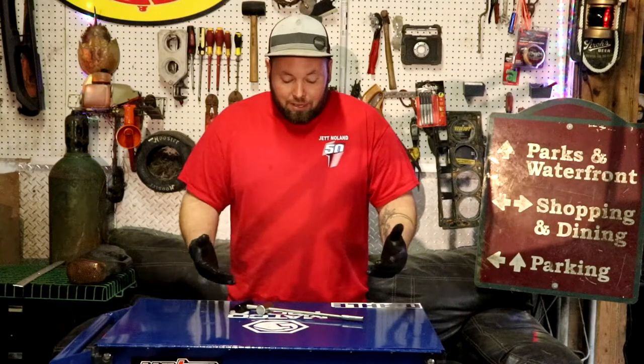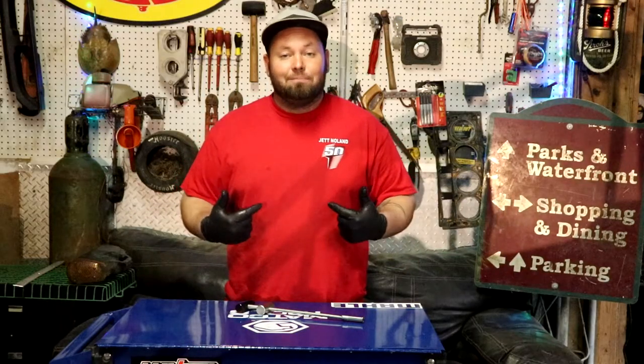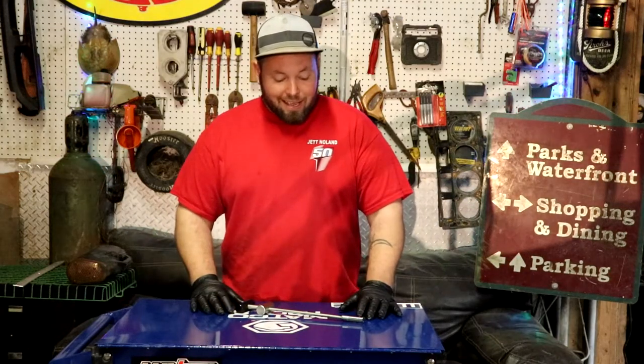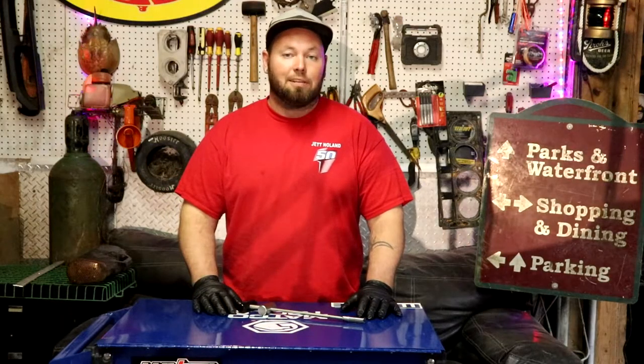Ready to move on. Quick tool, pretty cool tool. This is another episode of 'This Tool Is Cool' and this one definitely did the trick for me. I'm Dustin, this has been Dustin's Customs. Go ahead and check out my other videos — don't forget to like, subscribe, and I hope this helped y'all.